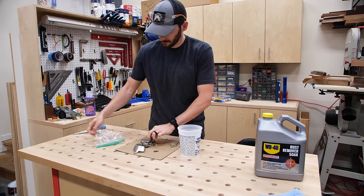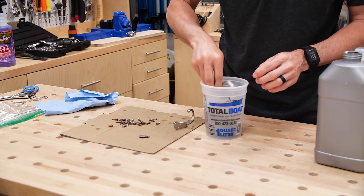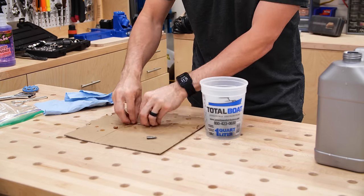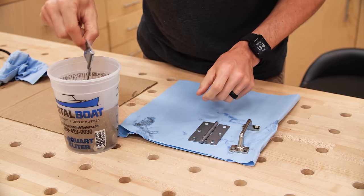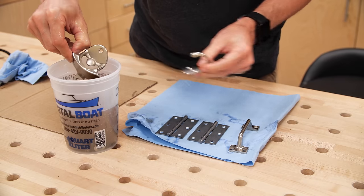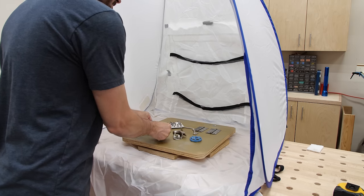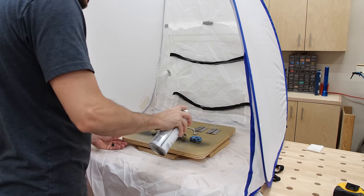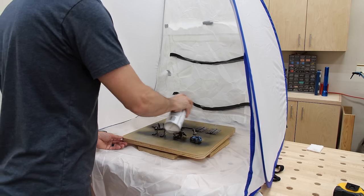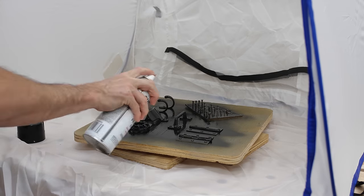While I was waiting for the finish to dry, I took the hardware for the patio cooler inside to spruce it up. I started with a rust remover soak to get rid of all the surface rust — I dumped all the parts in and let them sit for a few hours. When I came back, they looked great and all the rust was gone. I dried them off and laid them out on my DIY Lazy Susan — by the way, my wife Susan hates the name of that thing — and then I hit them with three coats of gloss black enamel spray. The black is going to look a lot cooler than the silver, with a nice contrast against the cedar.